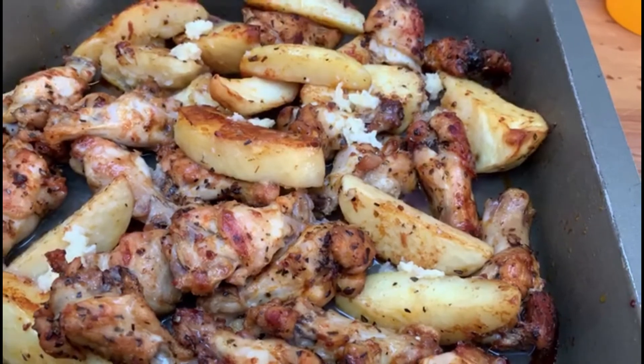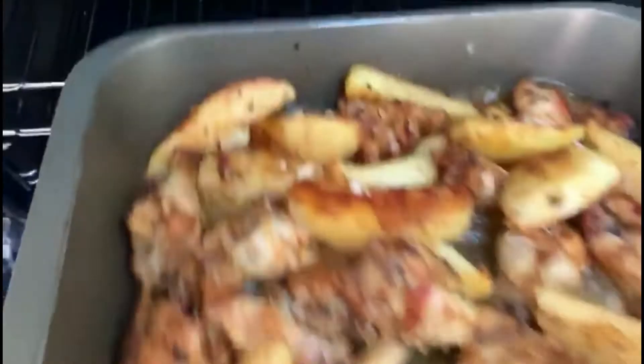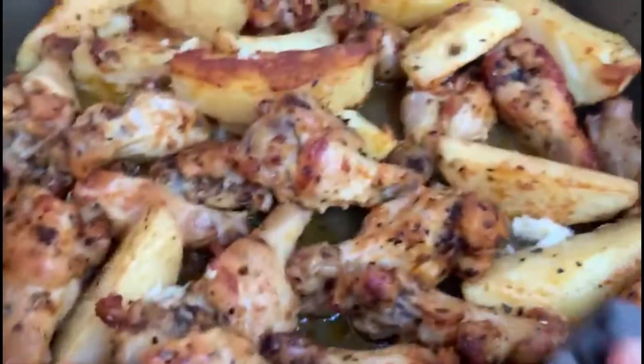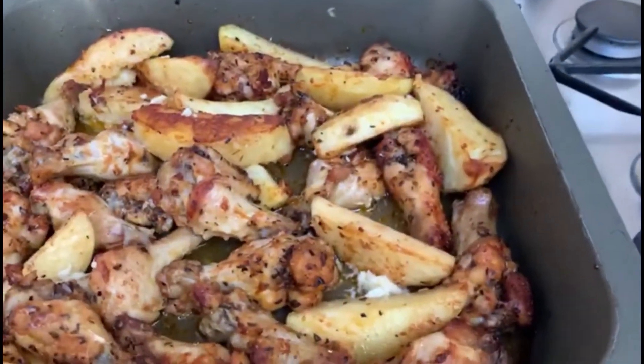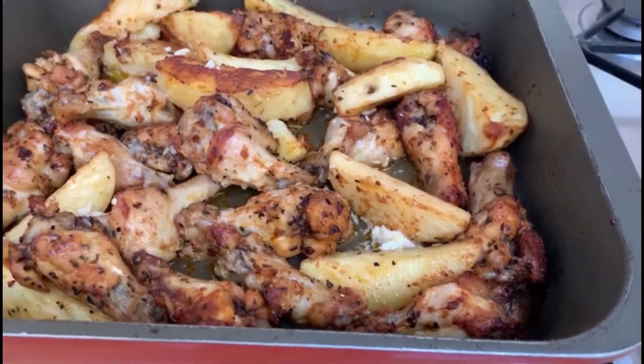Put it back in the oven for two minutes just so it can heat through, and we're finished. It's been in here for about two to three minutes — your meal is prepared. This is chicken with lemon and garlic. Easy peasy, bon appétit!